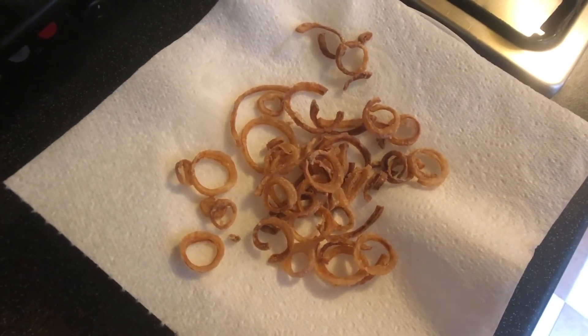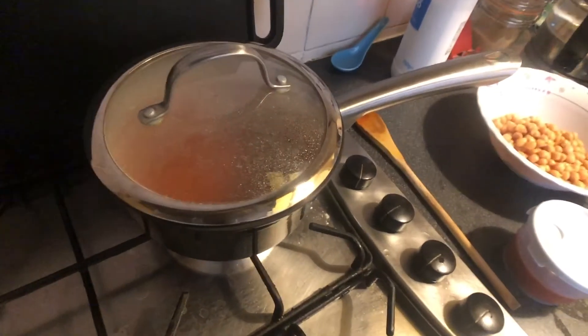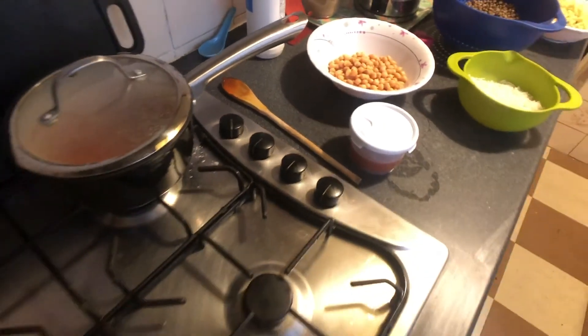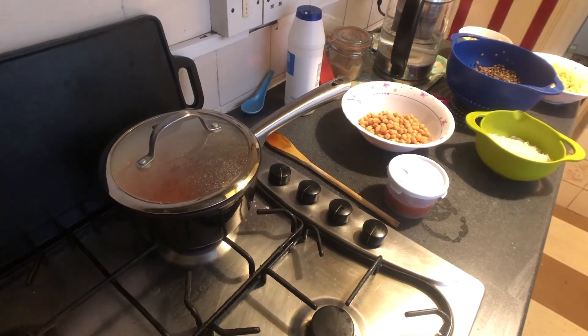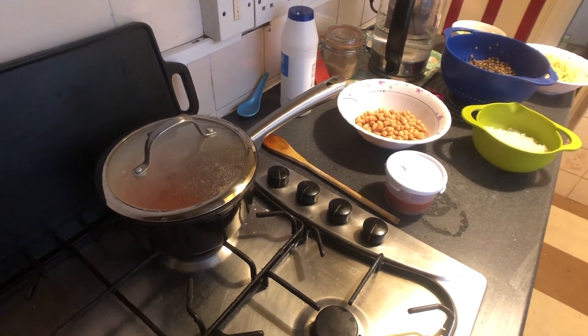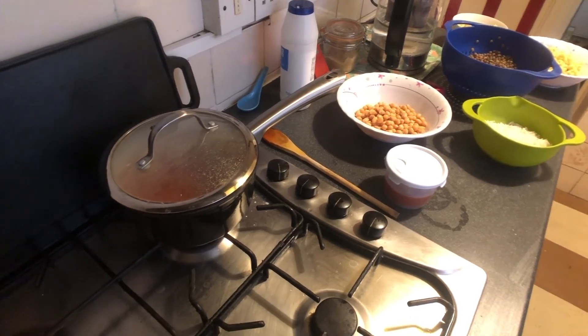They smell fantastic. I'm reheating my tomato sauce, and actually I've decided I will do the layered presentation after all - since I have a microwave it's easy to warm up each thing individually.